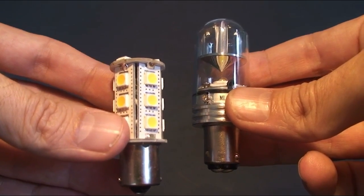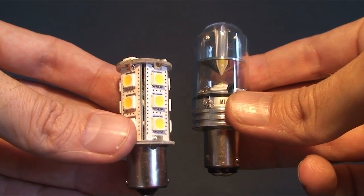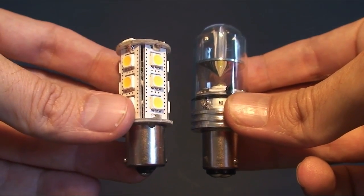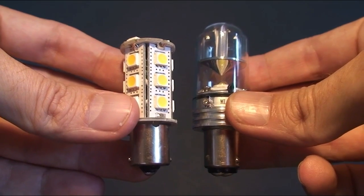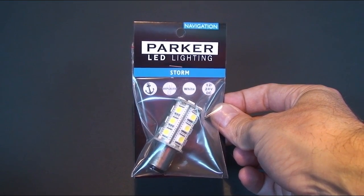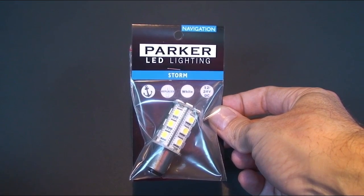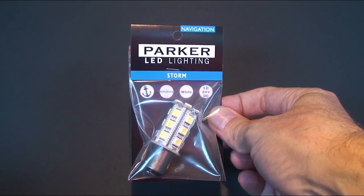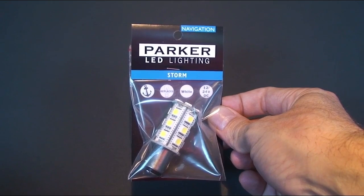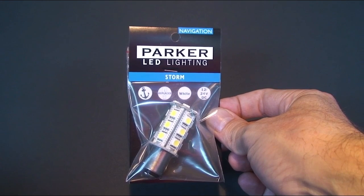For navigation lights we have both waterproof and non-waterproof LED replacement bulbs. If the seal on your navigation light fitting is watertight, you may choose to use the non-waterproof version, the example of which is in my left hand. The Storm 21 is a non-waterproof navigation bulb which contains 21 LEDs, is double contact with offset pins. This fitting is appropriate for AquaSignal 40, 41, 42 and 50 series along with Perco 200 series, Hella 2984 and the Lalises Maxi series.